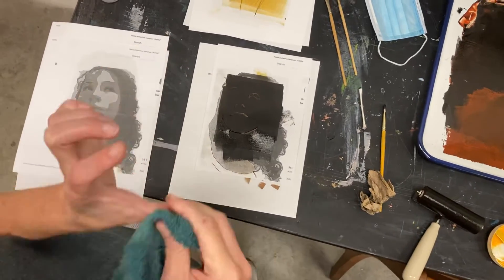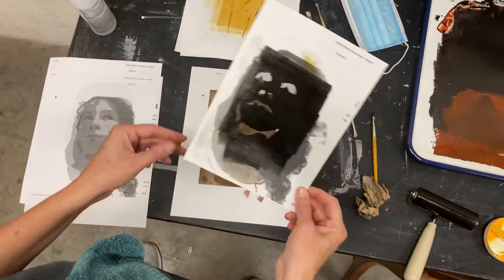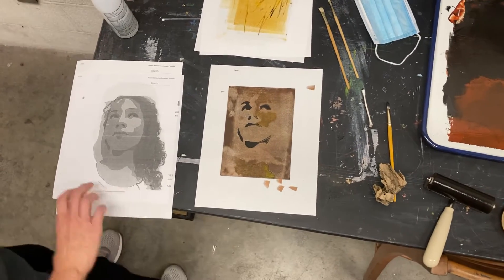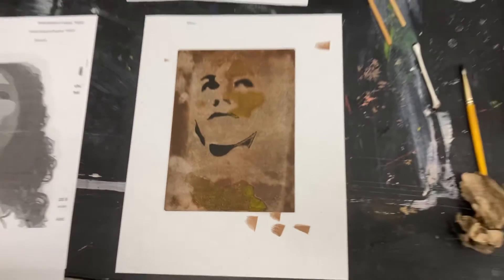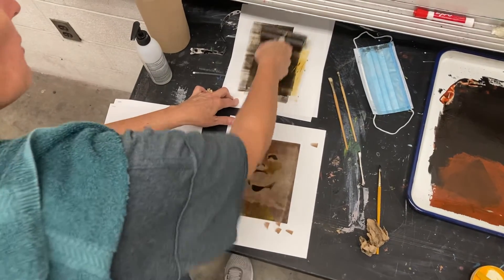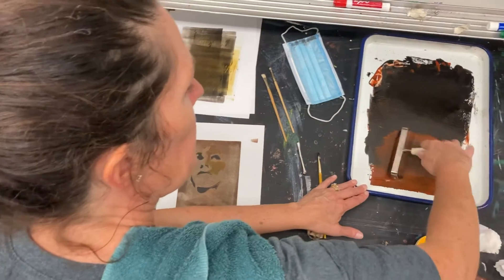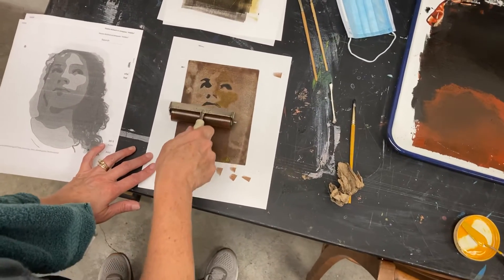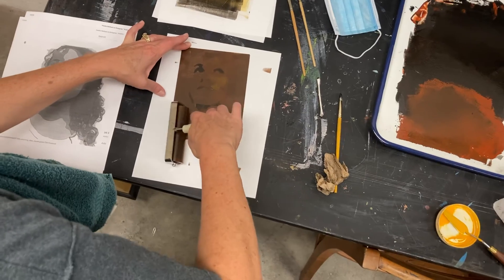I got a little ink on my hand, I'm just going to wipe that off. I'm going to peel this up — and of course I've pulled away even more brown to get my kind of black highlights there. I'm going to set this aside. Now I'm going to see if I can bring some of that warmth back. I clean my brayer again, I'm going to get a little bit of brown, and I'm going to see if I can do one quick pass over this image.